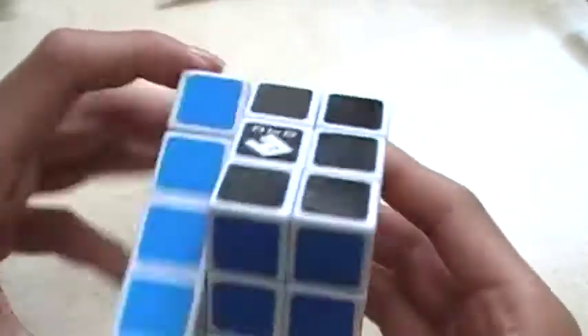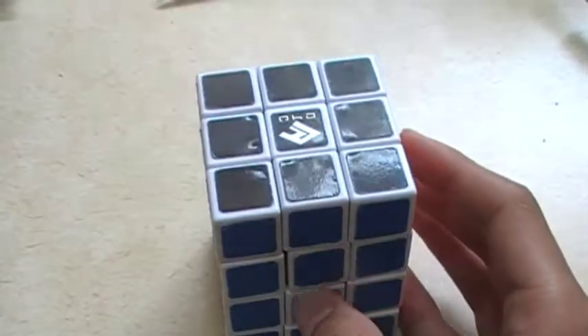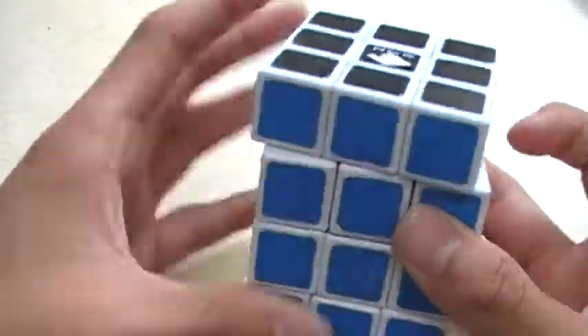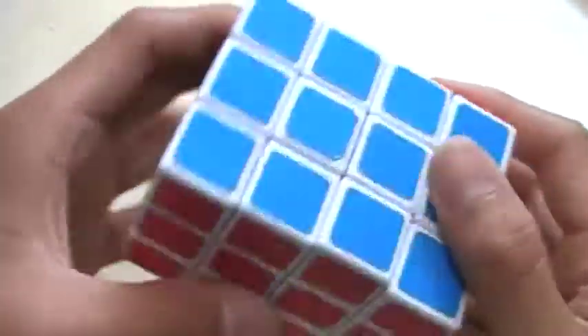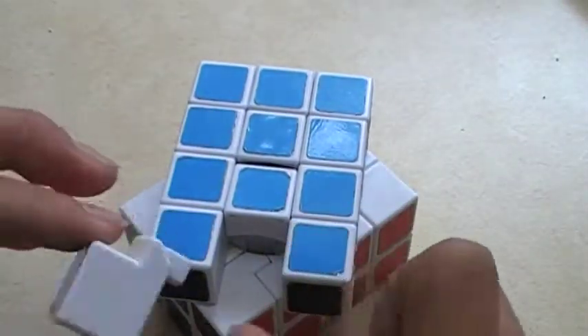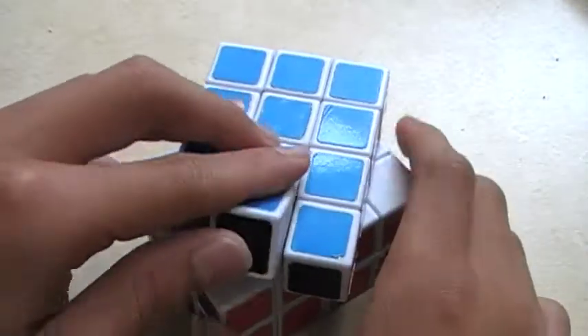The 3x3x4, when I unboxed it, didn't turn good and it locks up a lot. But once you take it apart and lubricate it with some silicone, which I had to take it completely apart to do.